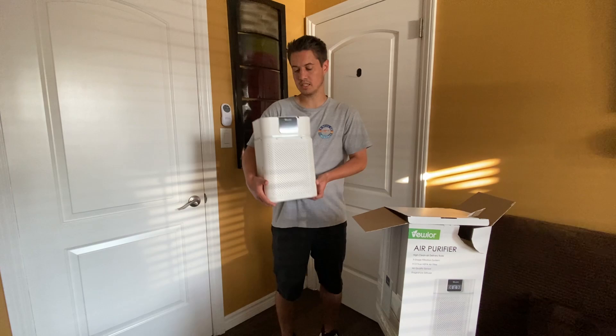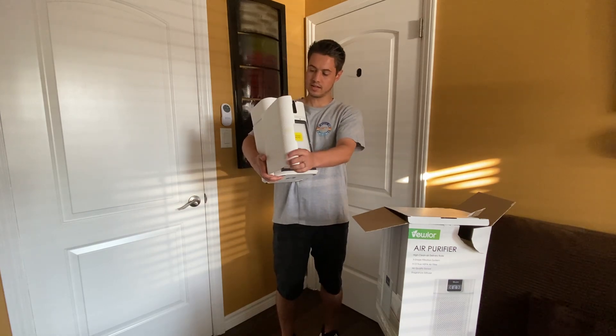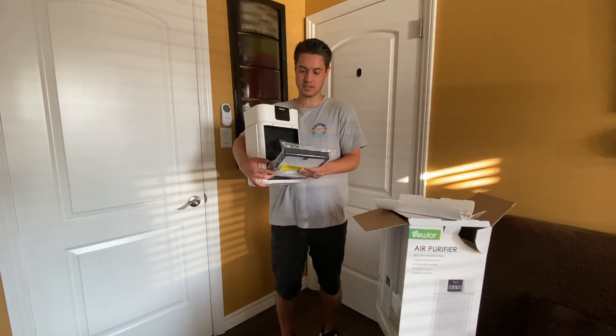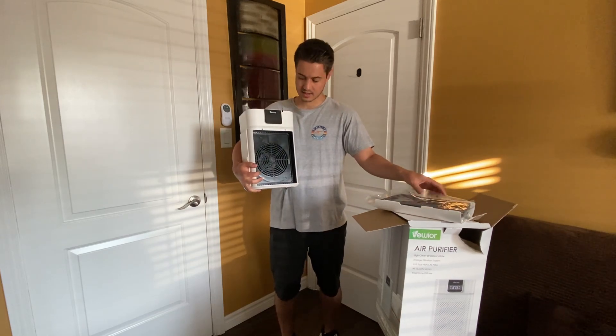This is good for cleaning out the air, especially if you're sensitive to different airs. What you do have to do is remove the door first and remove the plastic on the filter. You need to take it out of that.